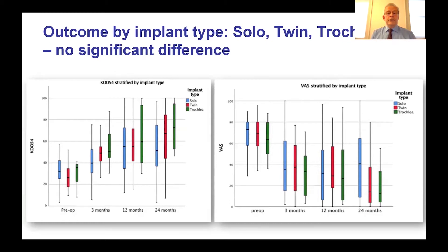We examined whether there is any difference in outcome between implant types — Solo, Twin, and trochlear — and essentially there is no significant difference. The study was not powered to detect differences between these groups, but it is important to know at this stage. There may be a trend that trochlear implants do slightly better at 12 and 24 months, but this is not significant. All groups show improvement and the visual analog score shows maintained pain improvement across the three implant types.